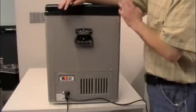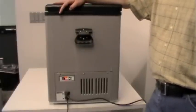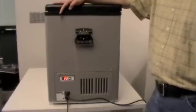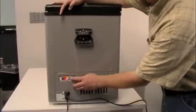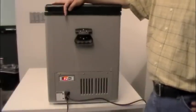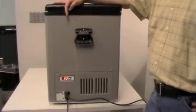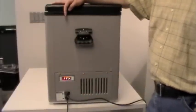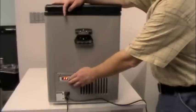The first function to cover is fast freeze. If you're buying frozen food and need to get the unit below freezing quickly, hit the fast freeze button. This unit goes down to negative six degrees. When you hit fast freeze, it goes into fully automatic operation — you don't need to adjust anything. On the display you'll see a red indicator light and a double F, indicating the unit is heading down to minus six. To cancel fast freeze, simply hit the FF button again.